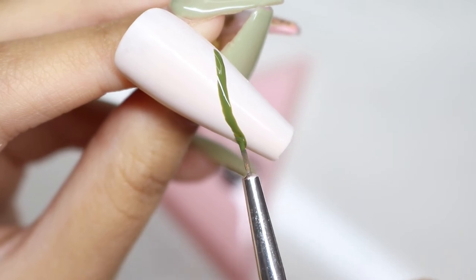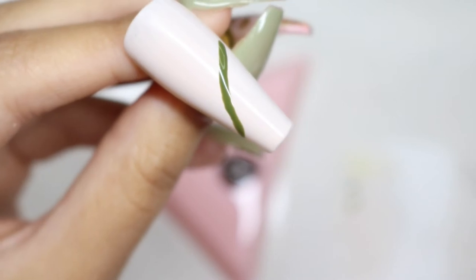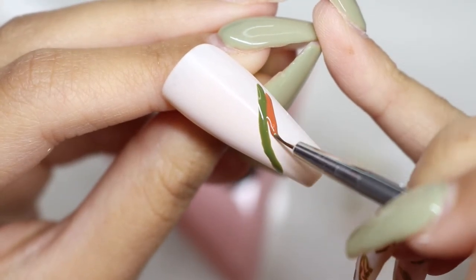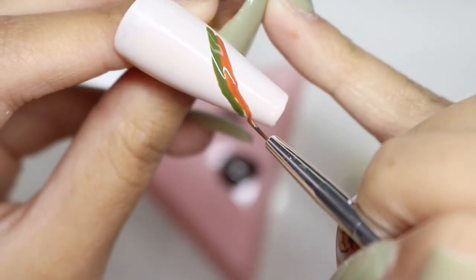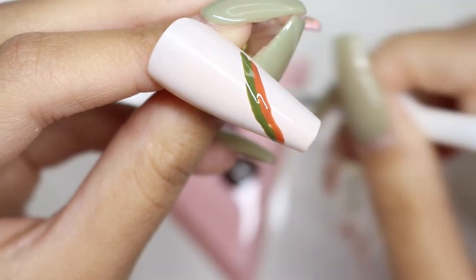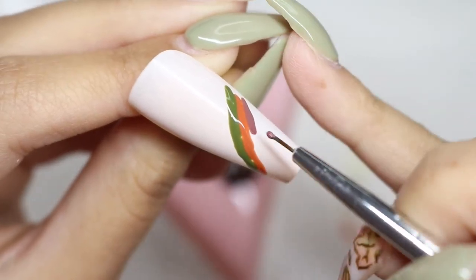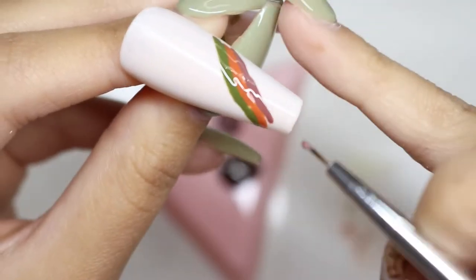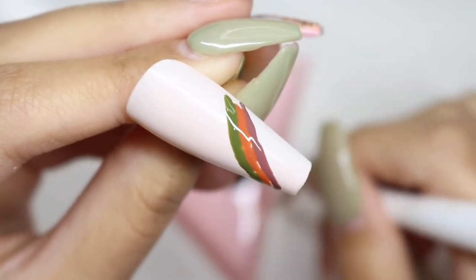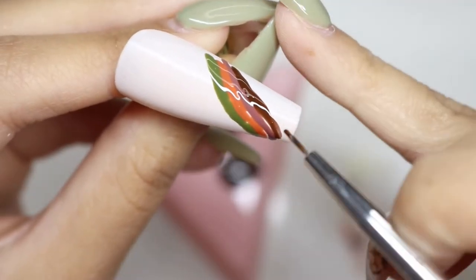I went ahead and dropped a little drop of each polish onto a little palette so it's easier to pick up. Then I grabbed a brush and started layering all of the colors — I am not going to cure in between each color because I want them to be wet so I can drag through them. Before I pick any color up I quickly wipe the brush on a cotton pad with some alcohol so I'm not contaminating each color, as some are super dark and some are quite light.